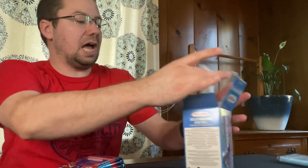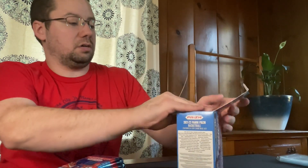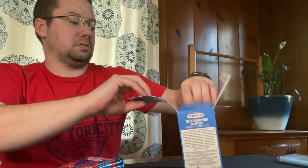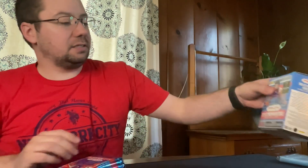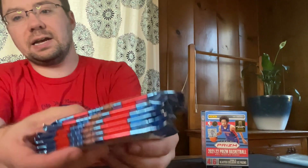This box did feel lighter than my other one, so we will see. In the last one we got a jersey card — a rookie jersey card — so that was nice. Be sure to check out that video if you haven't already. There we go, we got six packs. Let's cut this off right for the fans.